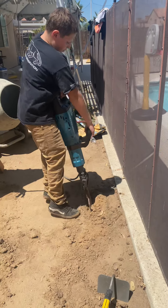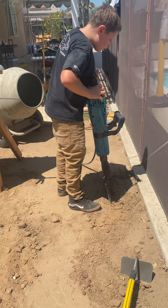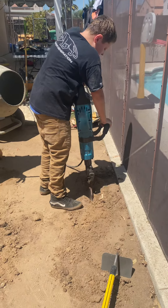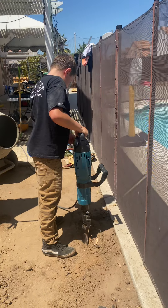Okay, there he is, moving side to side. See how easy it is? He's working.